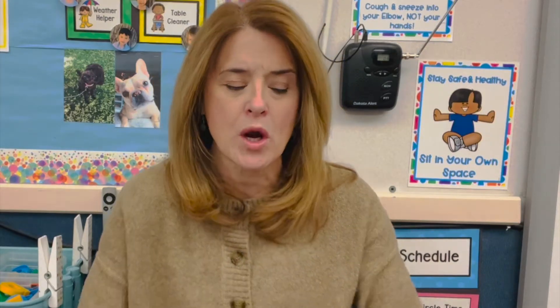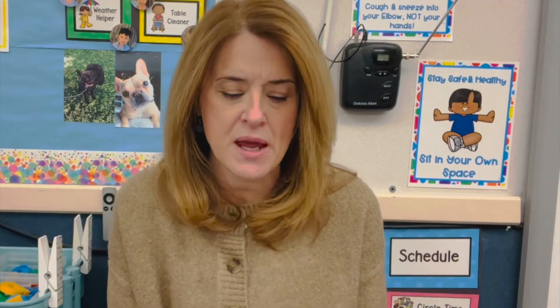Hey guys, it's Diane Lee from Teach Pre-K. I just want to show you a classroom hack that one of my fellow teachers showed me a few years ago. It's great for name recognition and also for just keeping track of everything — like who's had a turn doing what, who's come to your center, who's there that day. You can use it for anything.